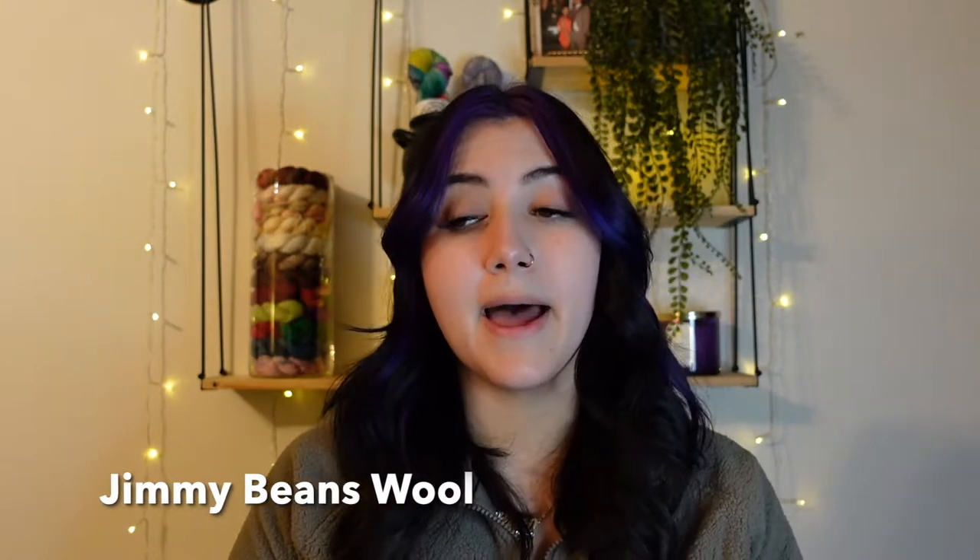Anyway, today's video is going to be a small, hopefully short video. I bought two new things I wanted to share with you guys. The first couple of things are from Jimmy Bean Wool — just little notions, no yarn from them — but I did buy some new Lion Brand yarn that I think is pretty new.